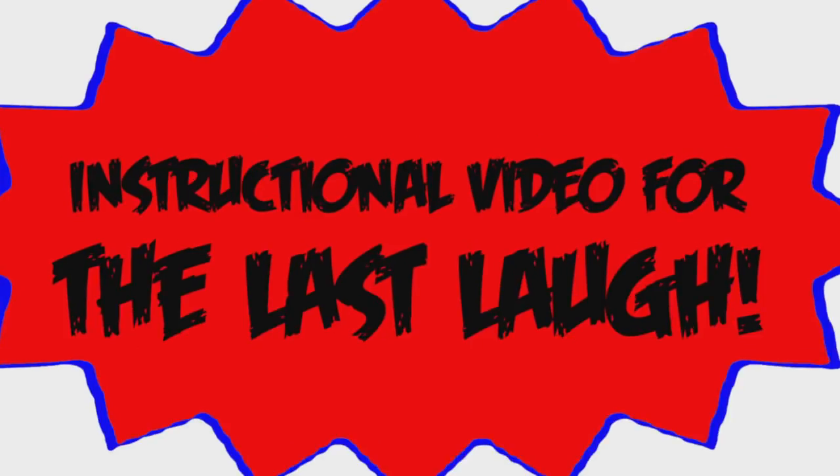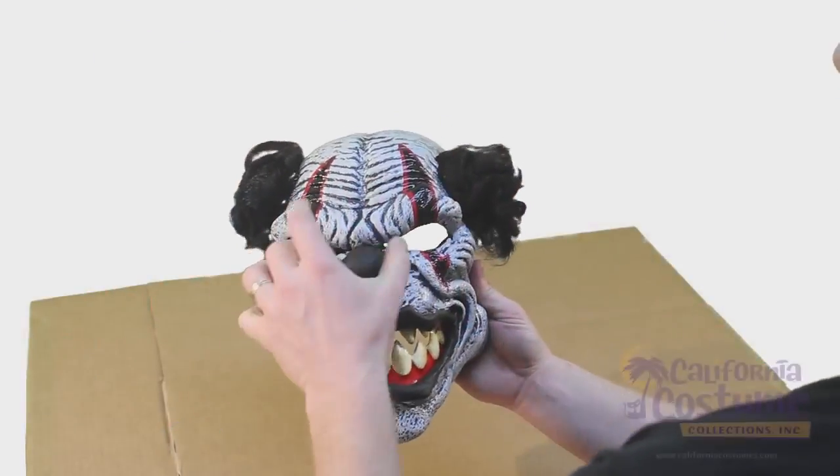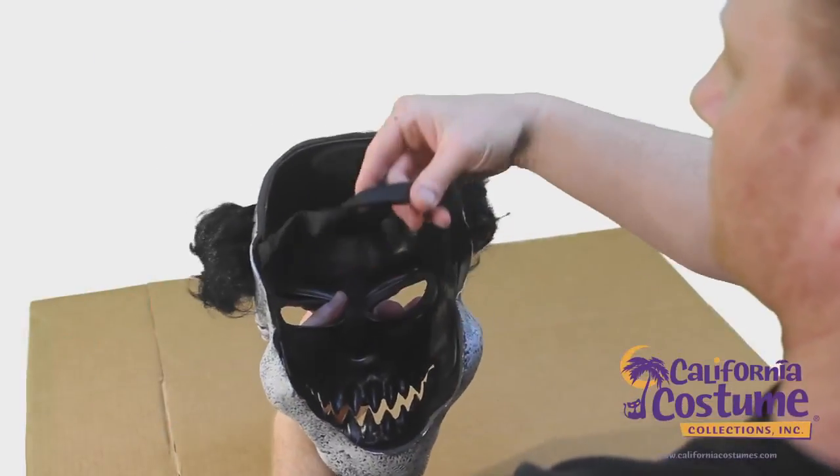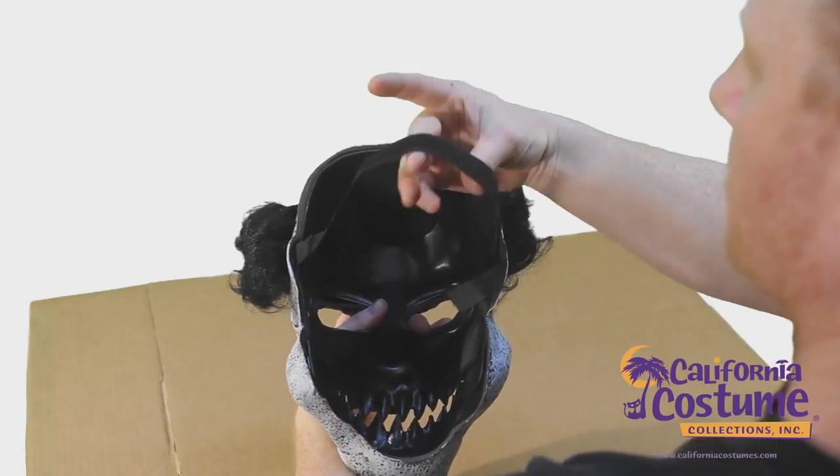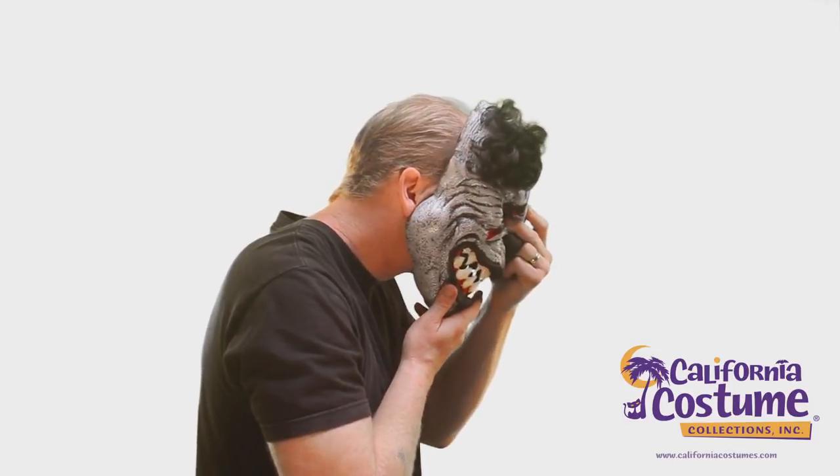Instructions for The Last Laugh. First, unlock the velcro and loosen the strap enough to fit behind your head. Now, test fit the mask to your face.